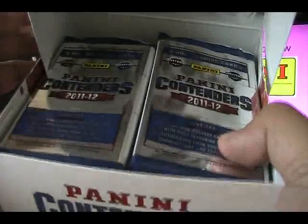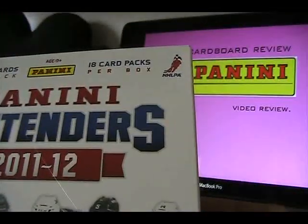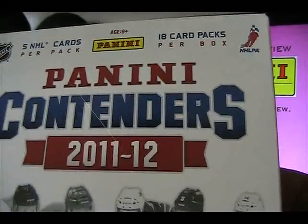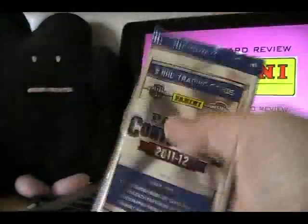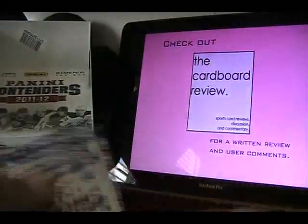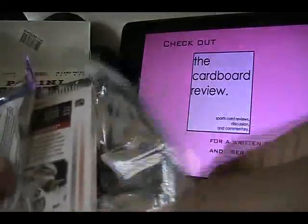This is the inside of the box. We have 18 card packs and five NHL cards per pack. The packs are pretty cool looking — silver, they look like the old school Contenders packs, nice and foily. Let's see what we get when we open up a box of 2011-12 Panini Contenders.